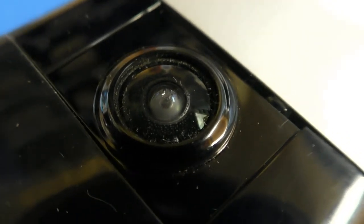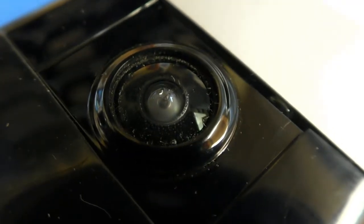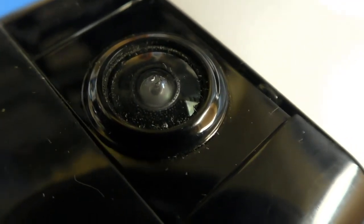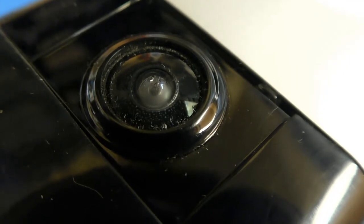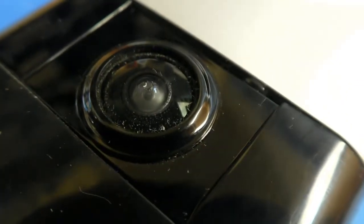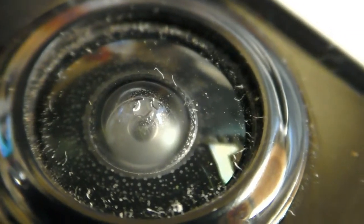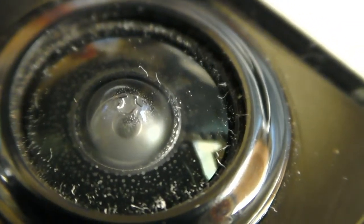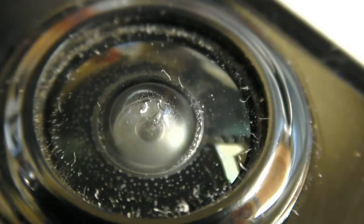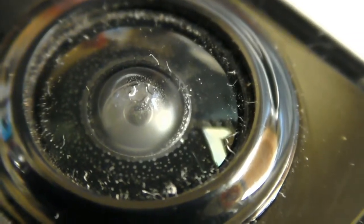Beyond that, it looks like the actual lens dome is a bit foggy, so I don't know whether we've got a couple of things going on. It's under the eaves of the roof so it never gets wet, but of course there's moisture in the air. If I zoom in — yes, you can see there's just a misty look, and it looks like there's a tiny droplet of water there as well.